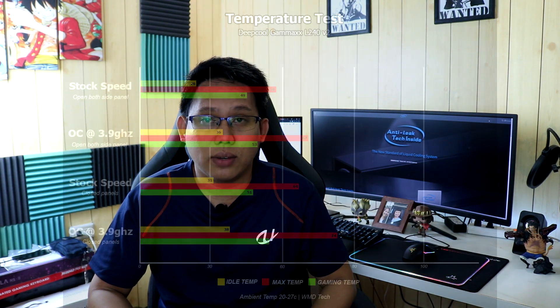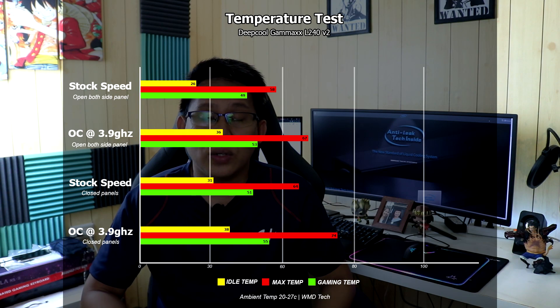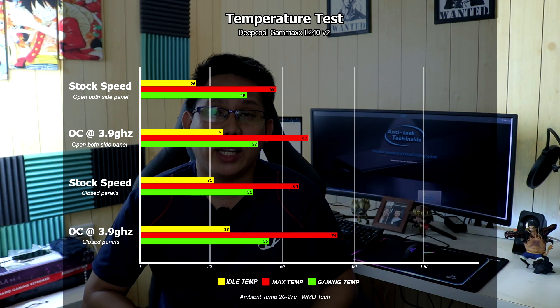Tinest ko sya on different scenarios: open side panel and back panel, and then nakasarado lahat ng panels. Tinest ko rin ang cooling capability ng Gamma XL 240 on full load — stock speed and overclock to 3.9 GHz. Overall, mas mataas ang performance nya compared sa old Gamma XL 240 ng up to 5 to 10%. Malaki ang naitulong ng anti-leak technology ng Deepcool — pretty solid ang cooling performance, and na-improve pa yun ng anti-leak system.